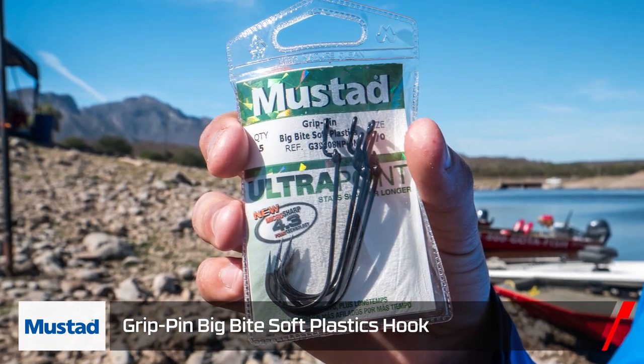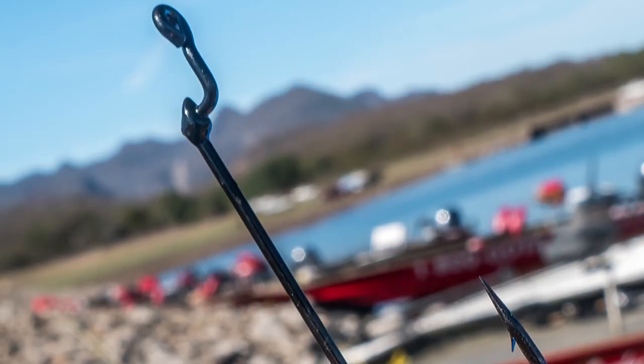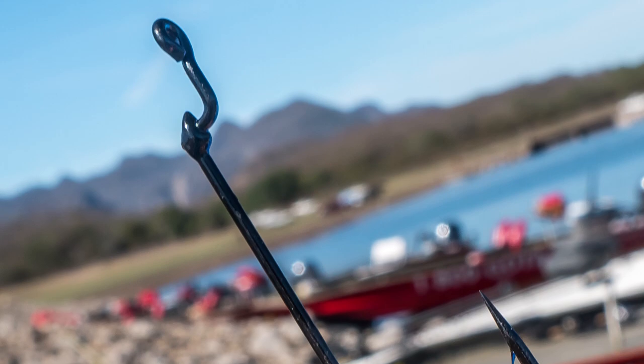First off, the grip pin is really awesome on this hook. What that is, it's a little deal right up on the bend of the offset of the hook that your soft plastic bait actually slides up over. It keeps the bait from sliding down the shank when you're getting a lot of bites.